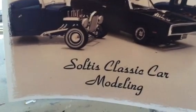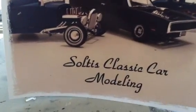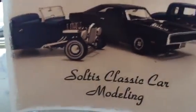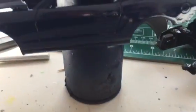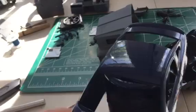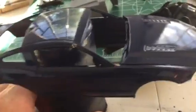Good afternoon, this is Thomas Soltis from Classic Car and Truck Modeling, here to give you an update on the Carolina Man tribute build. Here it is gentlemen — the body is in color, it's a nice dark blue, a real pretty color.